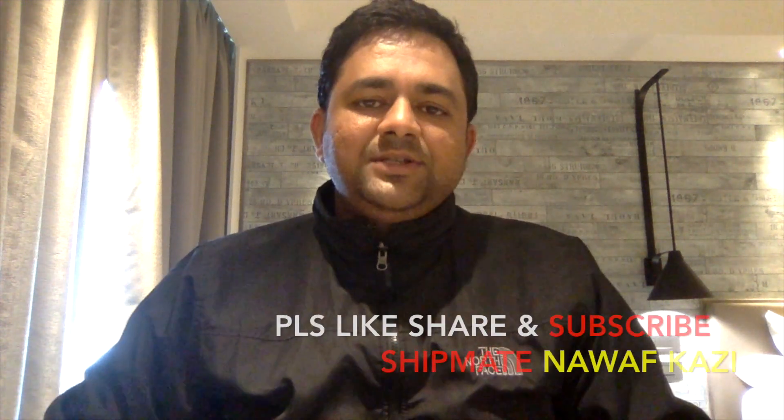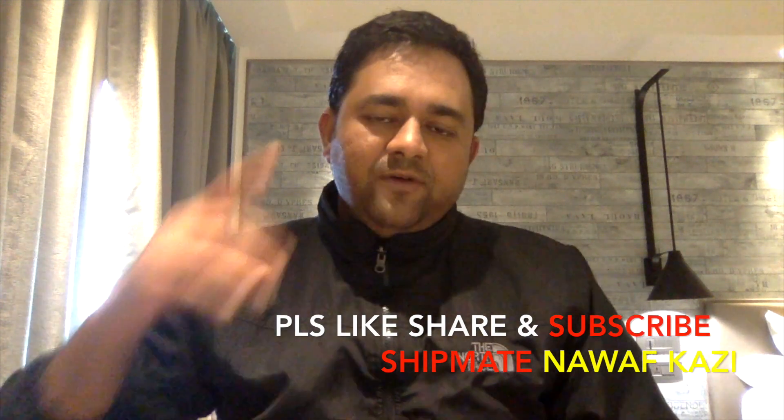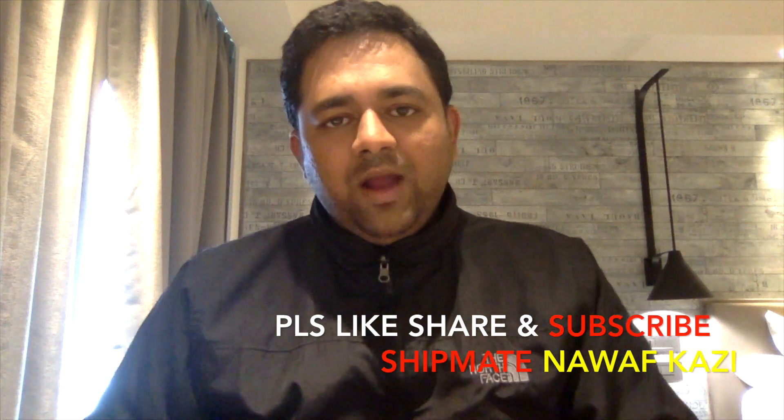Please stay tuned to my channel for more such videos. Don't forget to like, share, and subscribe, and press the notification icon so you're notified when new videos are released. That's it for now — I'm Nawaf Kazi signing off. See you next time with a new video and some new knowledge.